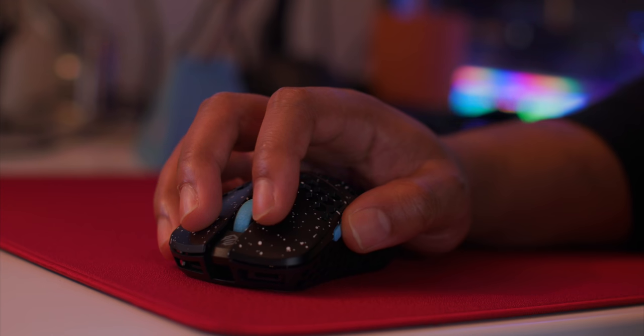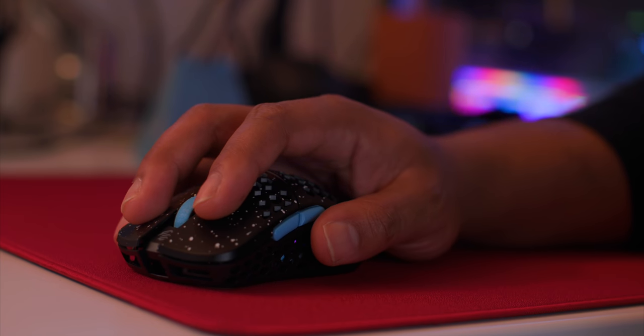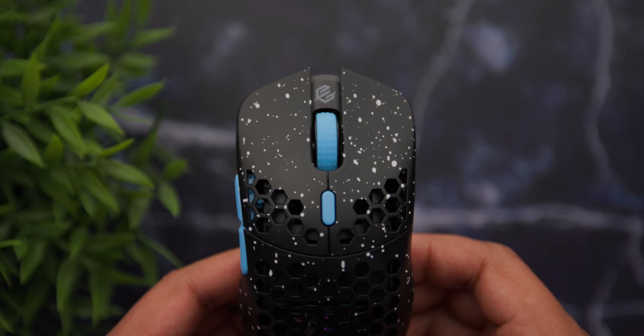Moving on to the buttons — the mouse has Kailh 8.0 switches and they are so good. They're light and crispy. I prefer the clickiness of the back button; the front button has a lot of pre-travel which I don't like, whereas the back button is on par with the Ultralight 2, one of my favorite all-time side buttons. The scroll wheel really reminds me of the Ultralight 2 — very light but with more defined stops, which I really like. The DPI button feels really nice as well.